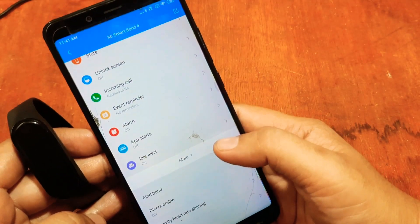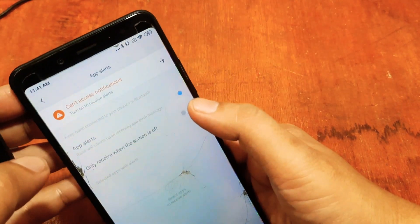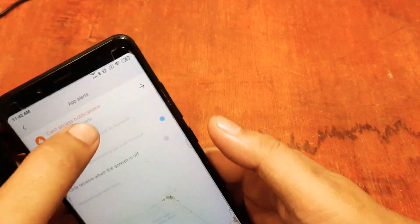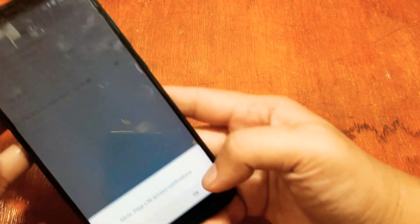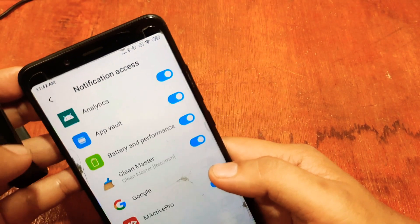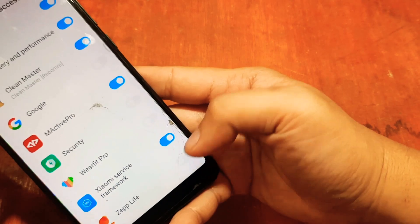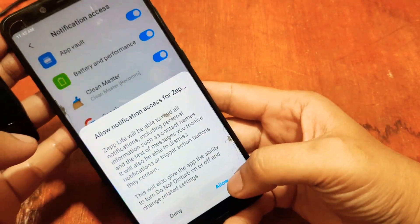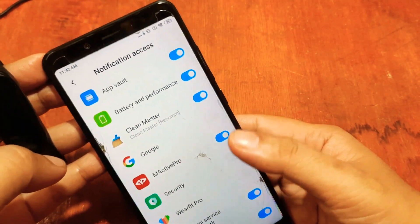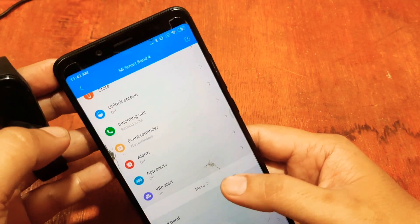You can set all options here — for example, Notifications Alert, which you can set to on. Tap to allow Zep Life access to notifications. Accept the permissions and you can now receive notification alerts from applications.